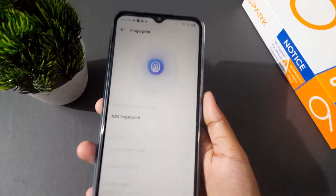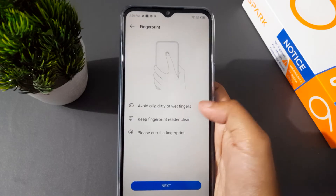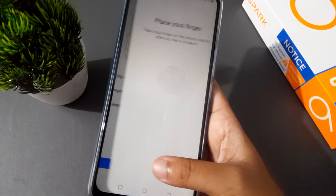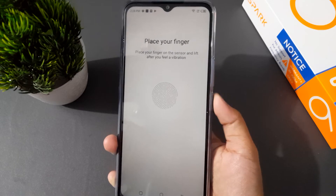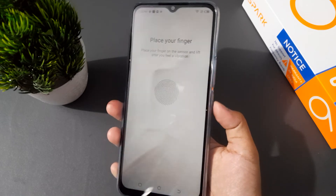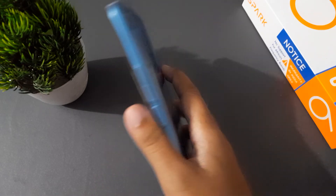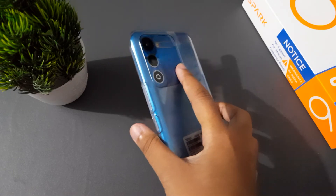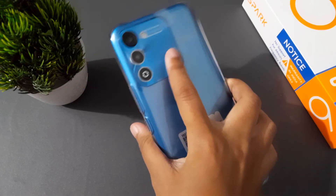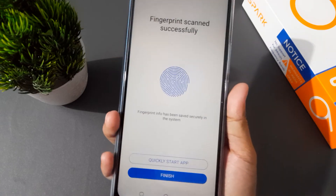Now you have to scan your finger. Click here on Add Fingerprint, then click on next. Here you can scan now. Just scan your finger on the back side — not on the power button, on the back side. Here you can see the scanner, just press the scanner and it has been scanning.